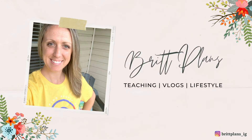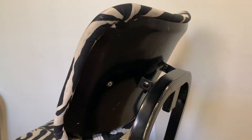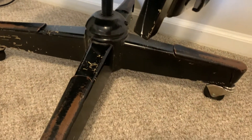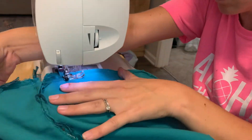Hey guys, my name is Britt and welcome to my channel. So today's video is not going to be what you expect. I had originally planned on doing a DIY on an office chair that I use at my small group table and it was a total failure. I thought about not even posting this video, but then I realized that my mistakes can hopefully help somebody else watch and learn from.